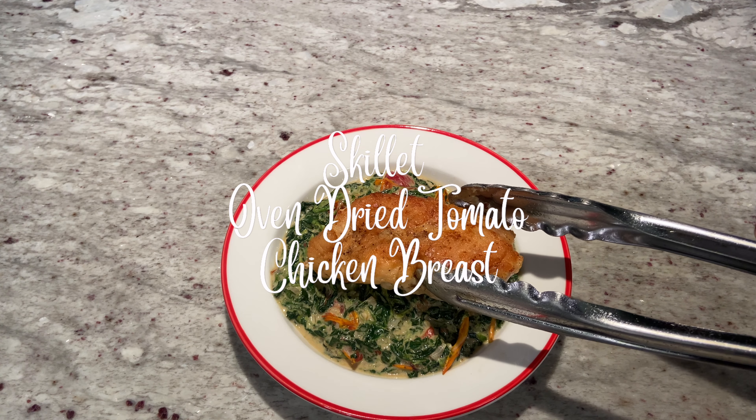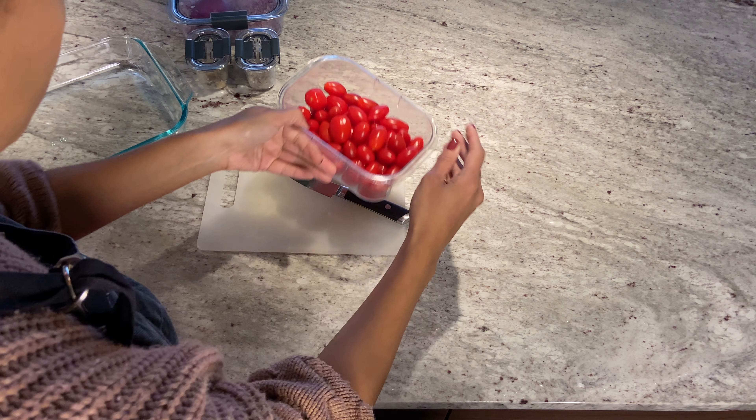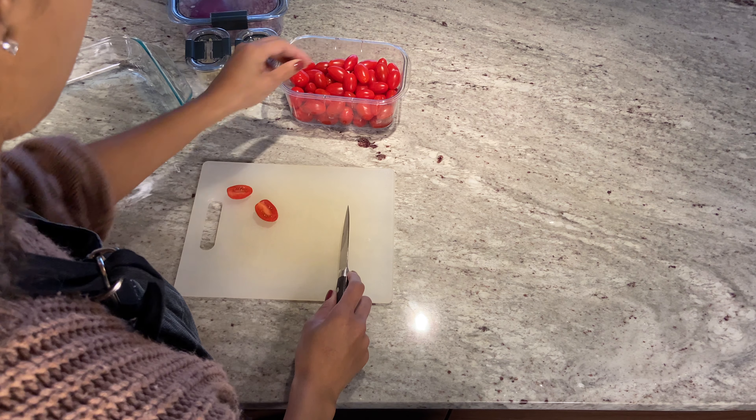Hi everyone and welcome! Today is our first couponing and cooking video, and we're going to go ahead and make a skillet using oven-dried tomatoes as well as chicken breasts that we got from our meat haul the other day.